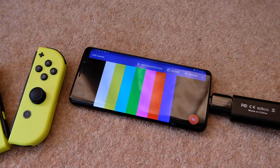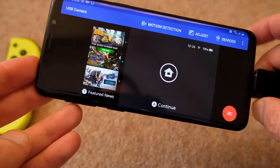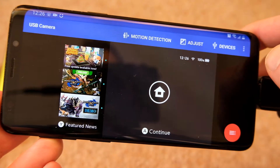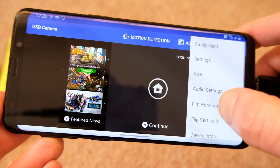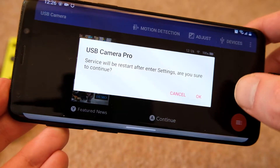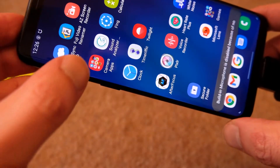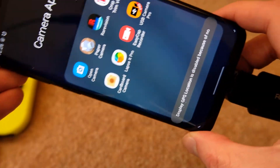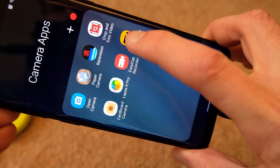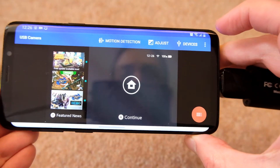Now there were questions about whether I could enable sound, so let's turn the Switch on and we've got the signal coming through here. I'll link to the app — if I look in settings, it's USB Camera Pro, the yellow one here. That's what I was using.